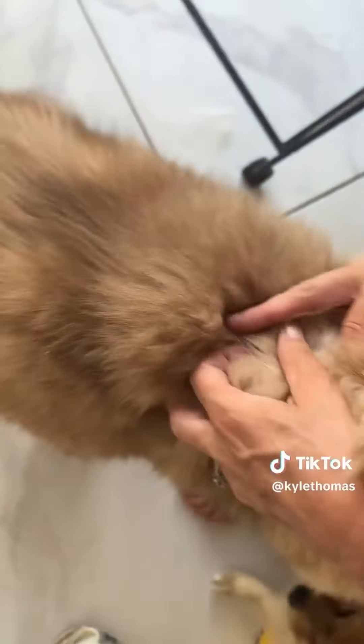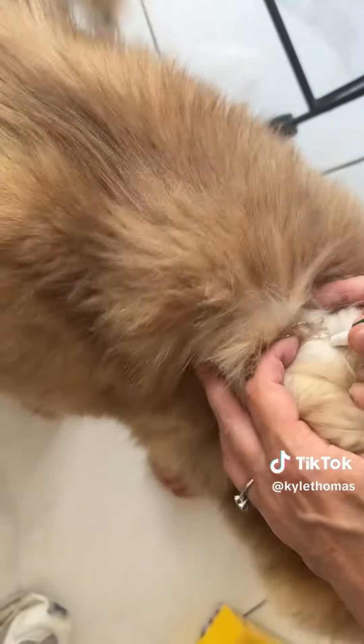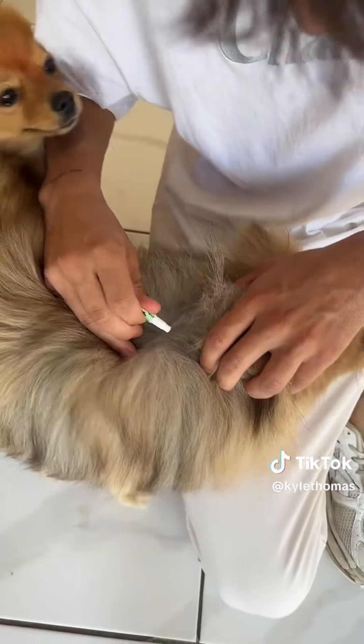I have 30 pets and today is flea treatment day, so we're going to give all of my pets flea treatment. First up is Nala, and we're just going to squeeze it onto her coat. And next up is Hunter, and we're just going to do the same thing.